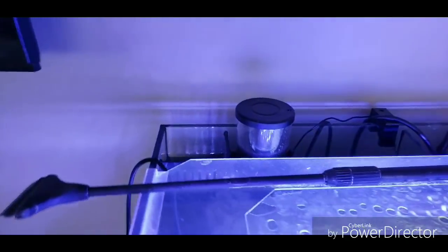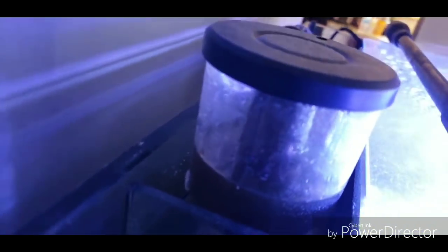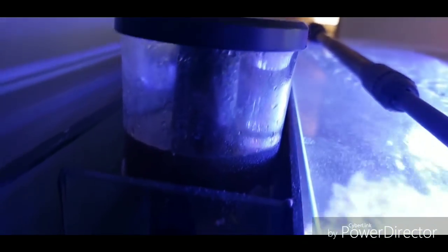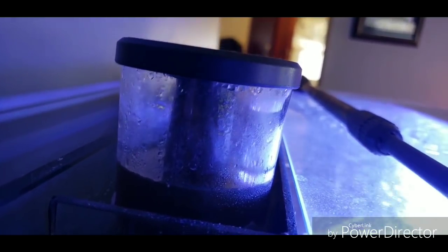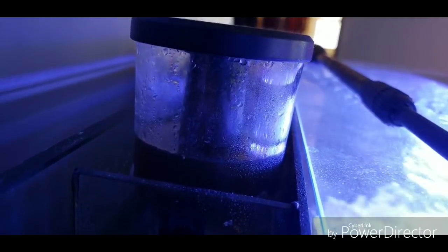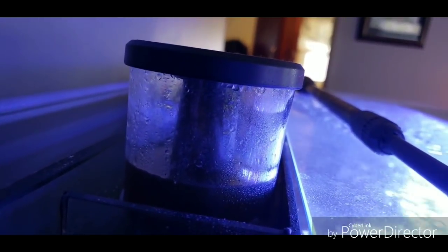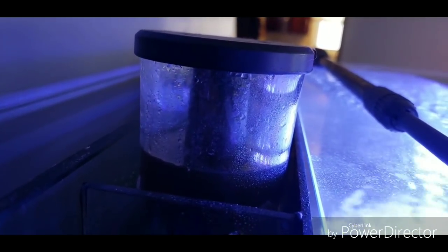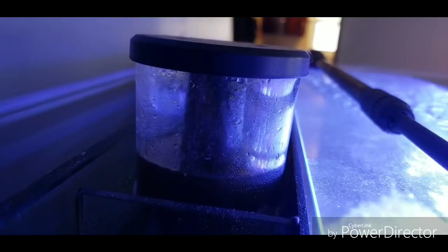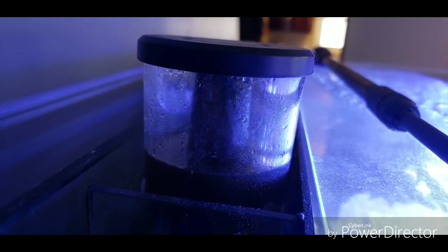I'll give you a peek at this — you can see it looks kind of dark, but it's filled up some with yuck. The cylinder in the middle is full of waste that it's pulled out of the water. So I'm going to get that cleaned up and do a water change.